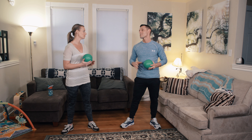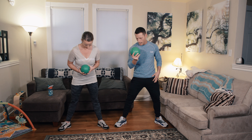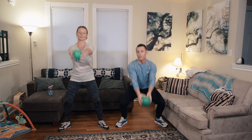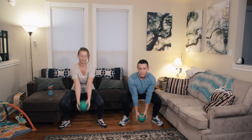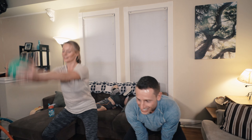Alright guys, the first exercise — you're going to grab your med ball and we're going to go into a squat. Toes a little bit wide, squat down and come up, then we're just going to add a little hop at the top. A light jump, and you want to land softly back into a squat. Breathing is important — breathe out on the way up.